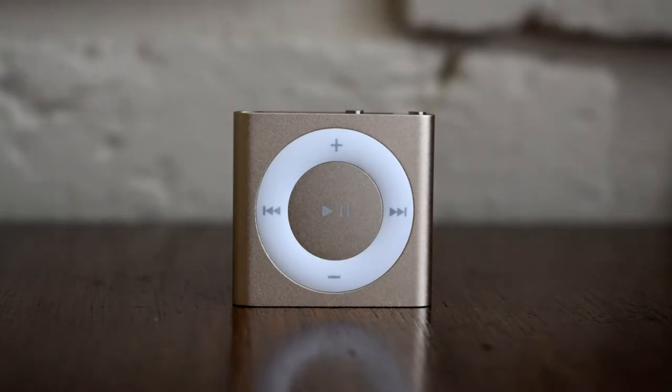Hi there guys, it's Niall here. Today I have a review on the 5th generation iPod Shuffle. I wouldn't normally do tech reviews, however I thought I'd make an exception for this little device. The iPod Shuffle and the iPod Nano were recently discontinued, which means they will no longer be produced. I used the original iPod Shuffle from 2005 and I really liked it — it definitely suits my needs, so I decided to pick one up and I'm very pleased that I did.